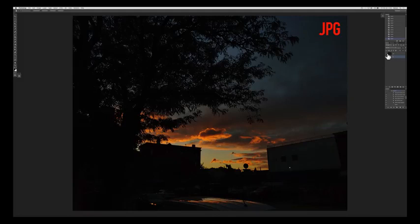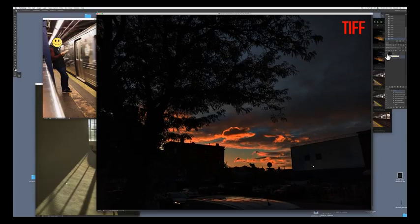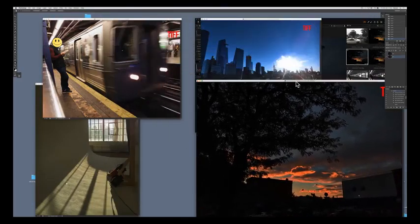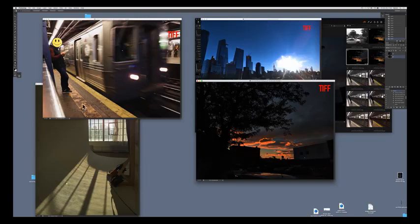It actually does a lot of clever things about darkening and brightening certain areas and using local contrast. If you want to have the same look of the JPEG file out of your RAW file, then it's actually going to be probably a 10-minute curve session that you have in front of you. Anyways, the RAW files look better than the JPEG files.